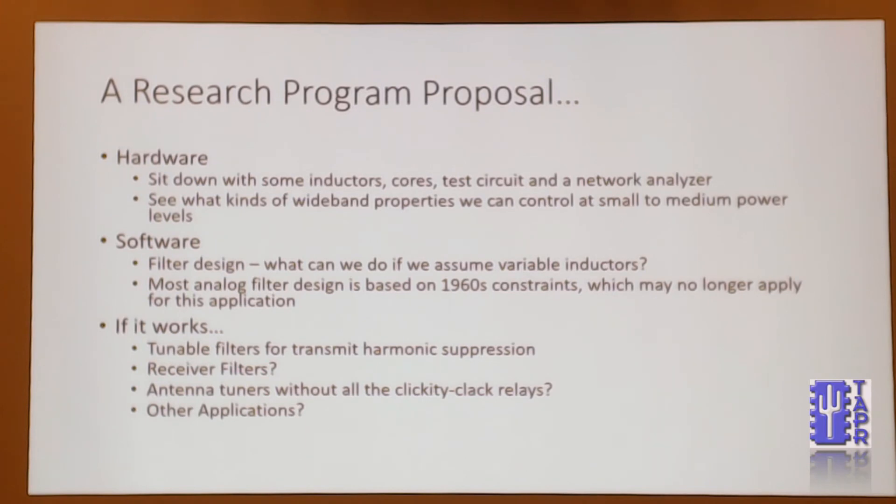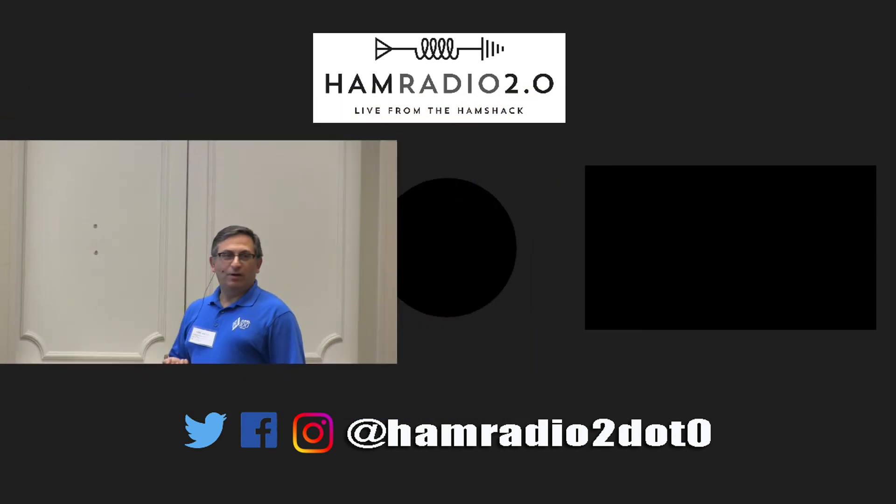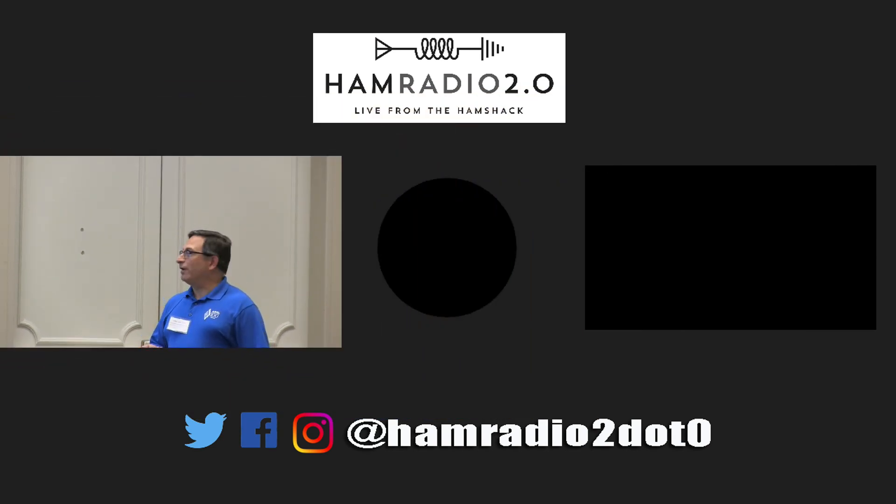So that would be the next stage. If you could come up with something, tunable filters for harmonic suppression is the first thing I thought about. Maybe you could do something with receiver filters too, but most of that's probably done in software these days. The other thought I had is you have antenna tuners, where you have this permutation of things you control with relays — maybe you wouldn't need all those relays if you could do something fancy. And beyond that, there might be other applications.